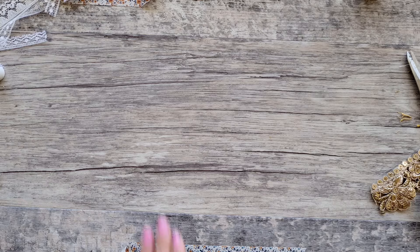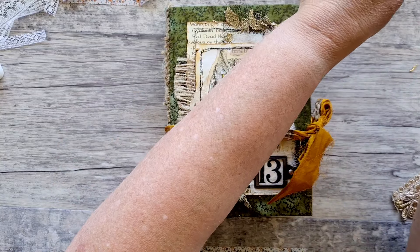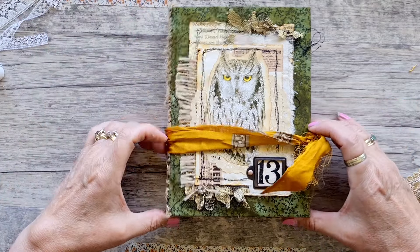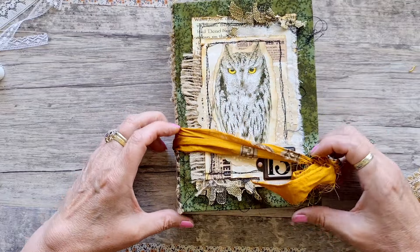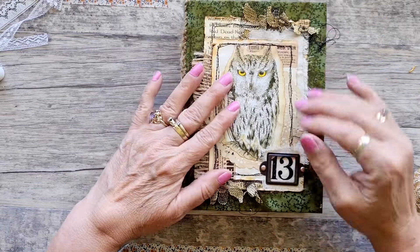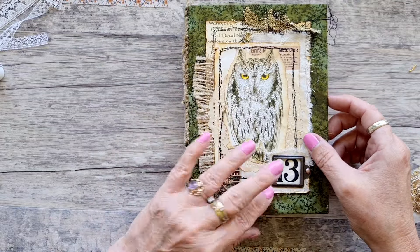I'm coming back to show you a quick flip-through. The next video will be making some ephemera for that journal, but I wanted to do a quick flip-through. There are some journals in my Etsy that I haven't done a flip-through for, and I was thinking I really should. There's a sale on at the moment. So this is my owl journal that I did a little while ago.